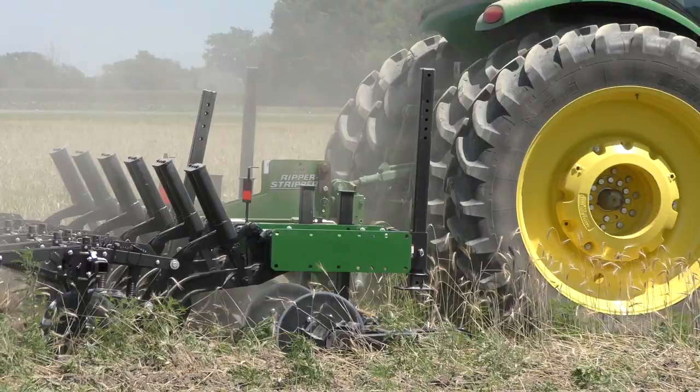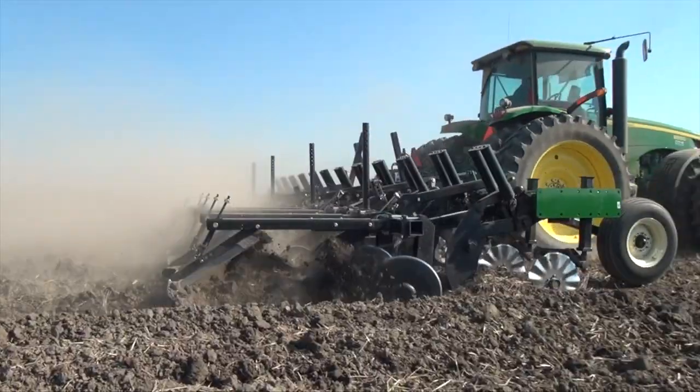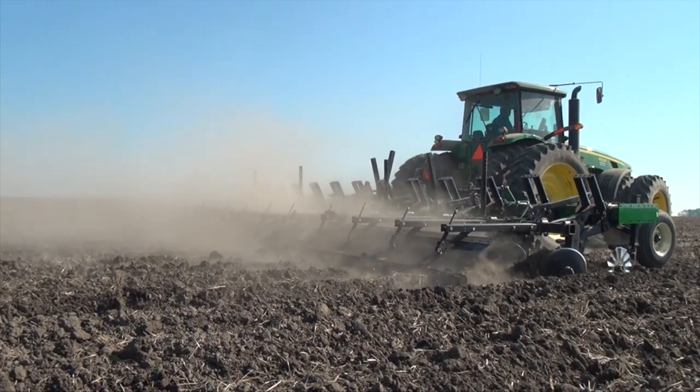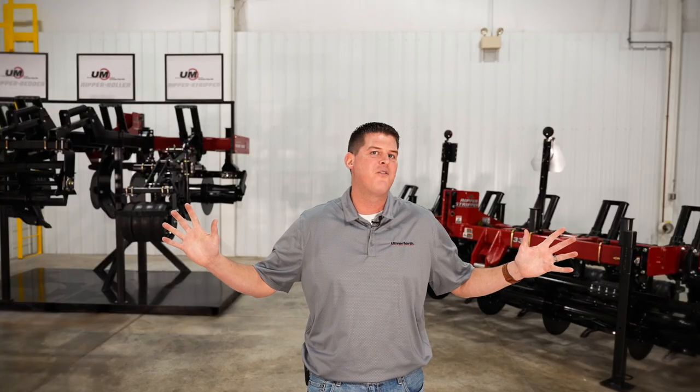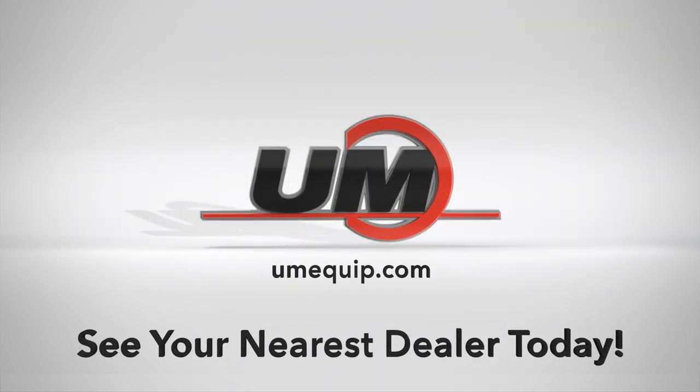As you can see, these tools will help you eliminate yield-robbing compaction, but also prepare your soil for the next planting season. For more information, we invite you to visit umequip.com or see your nearest dealer today.